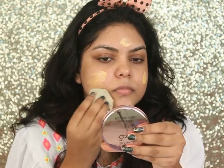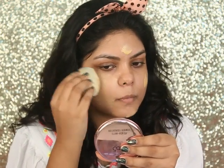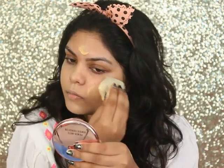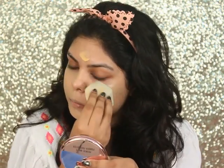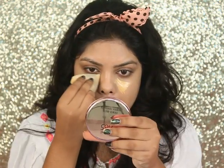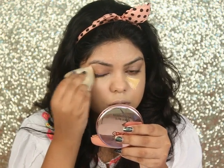First I'm using the Lakme Absolute Blur Perfect Primer. For foundation I'm using the Lakme Invisible Finish Foundation in shade 02. As I don't have any concealer from Lakme, I'm using the same foundation underneath my eyes to cover my dark circles.